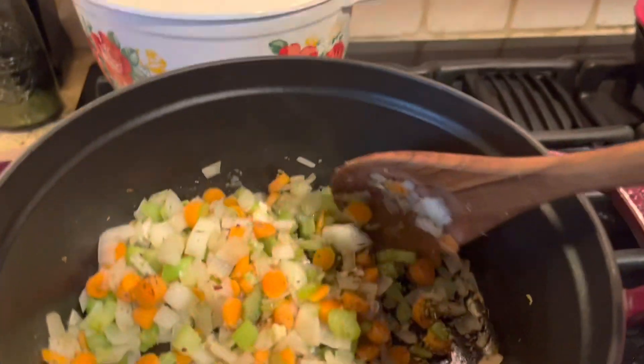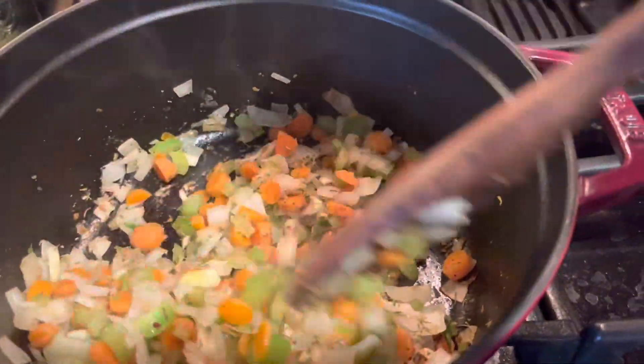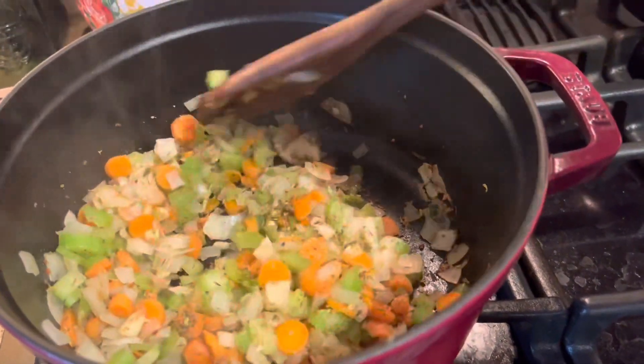Some fresh vegetables — I used chopped celery, carrot, and onions, and I'll have the exact amounts in the ingredients in the description box below. I'm just softening these a little bit.